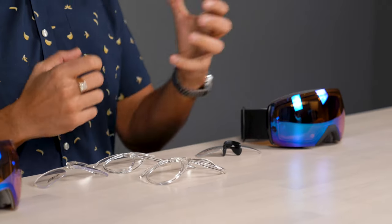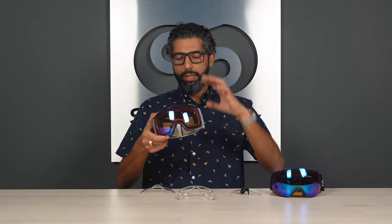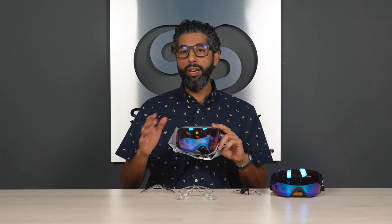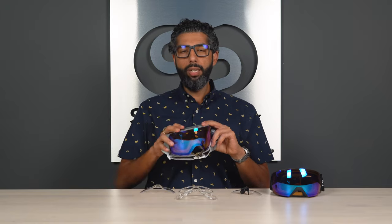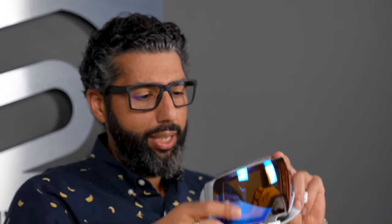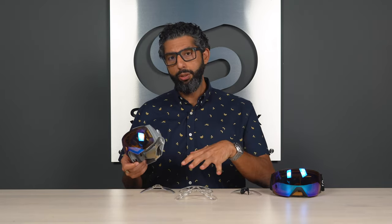First, what's the deal with inserts? If you're watching this video, you're probably figuring out that you need some kind of optical solution for skiing, snowboarding, motocross, mountain biking, or snowmobiling. If you wear a prescription, your options are: jam your glasses inside goggles — there are OTG (over-the-glasses) goggles, but we're not a big fan. Even with smaller glasses, fitting them inside an OTG goggle can be difficult, uncomfortable, damage your expensive glasses, and they fog up way more easily than the insert system.